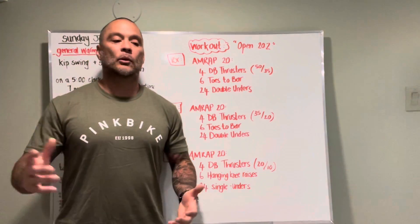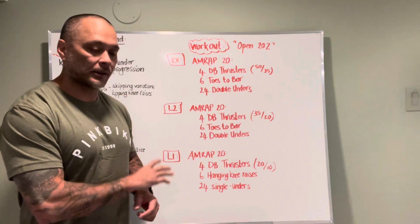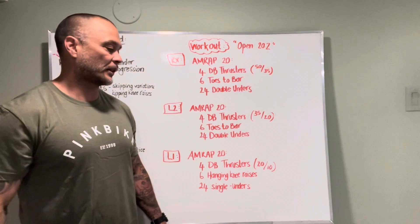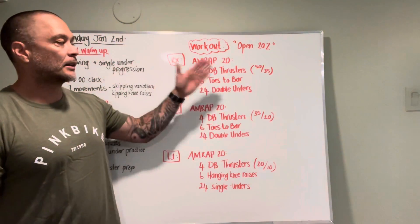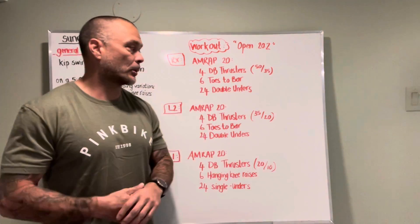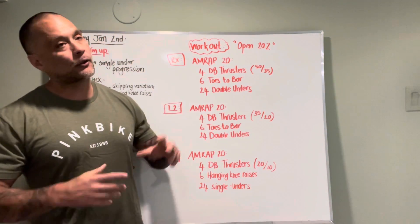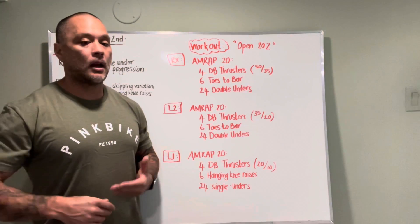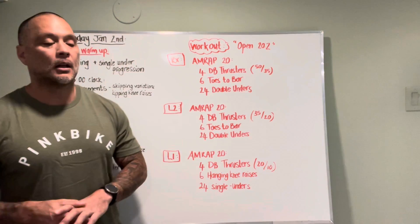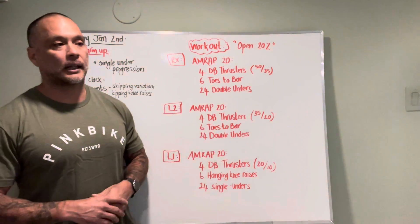Regardless of which option you take for the workout today, a couple of key points: when we come three, two, one, go — do not go out of the gate at Mach 10. This is a slow burn workout, which means we're trying to consistently hit a pace. A fast pace would be one minute per round; a slower pace would be around two minutes per round. Let's try to think about that while doing this workout. Am I able to keep these rounds under two minutes? If so, great — let's try a minute thirty.